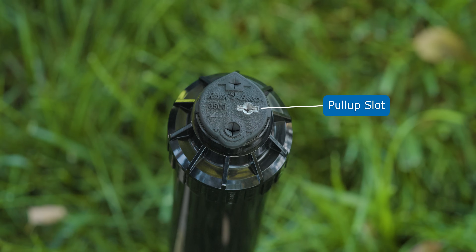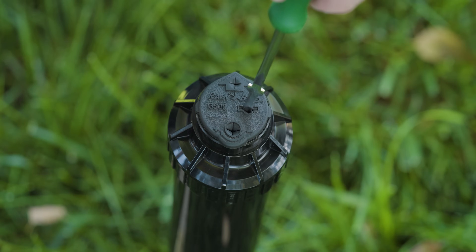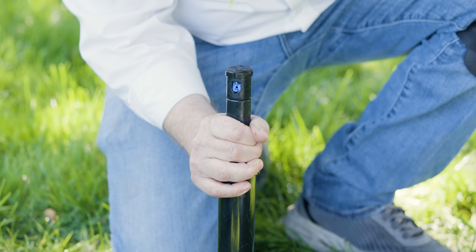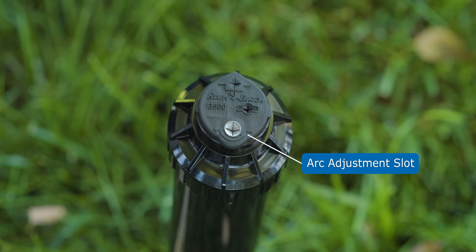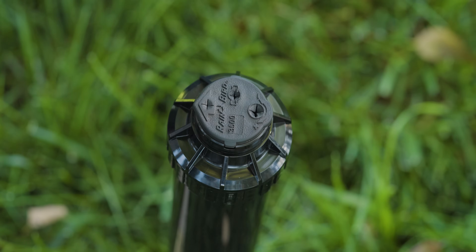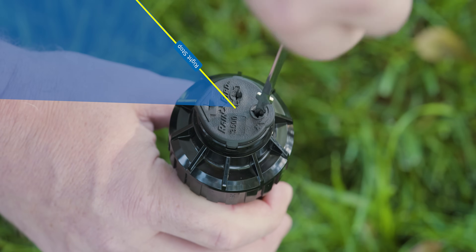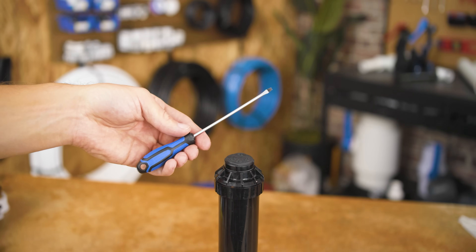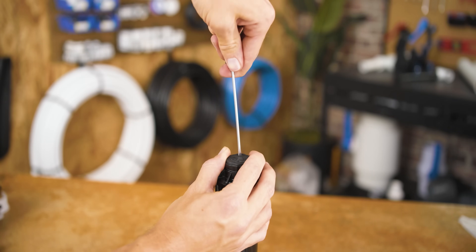Here on the middle right side of the turret, we have the pull-up slot. You can use the Rainbird rotor tool by inserting it into the pull-up slot and then twisting it 90 degrees — and as the name suggests, pull it up to reveal the rotor nozzle. For adjusting your radius and arc, you won't need to use the pull-up feature; all you really need is a flat head screwdriver. But if you want to keep the turret head pulled up for easier access, like if it's buried in some tall grass, you'll need a pull-up tool.